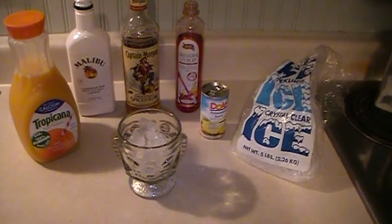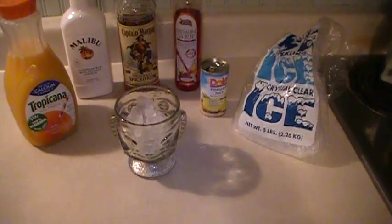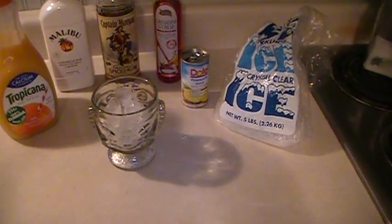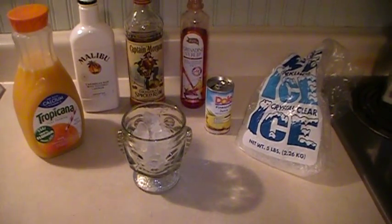You can either pour all the ingredients in and let it sit, or you can mix it all together. I kind of like to mix it together because the juices and the alcohol really blend together really well and it really makes for a tasty drink.